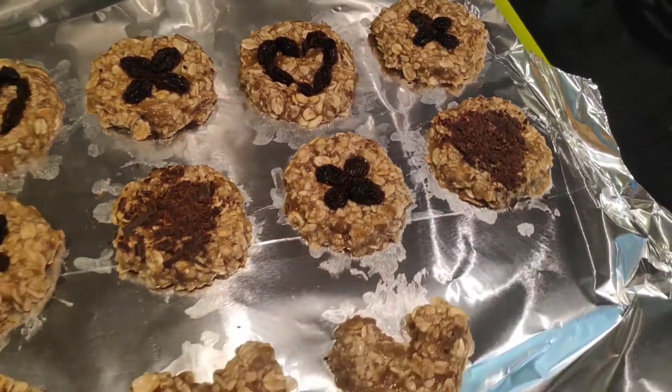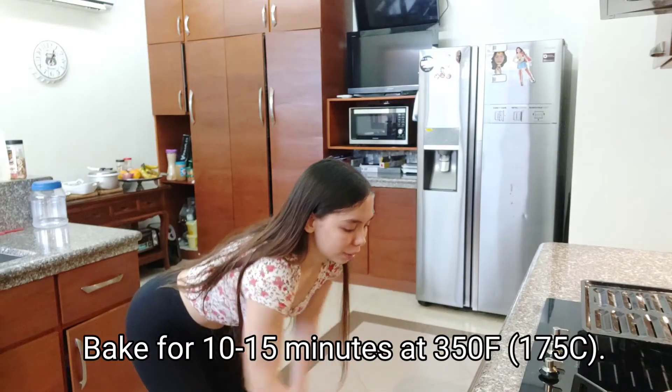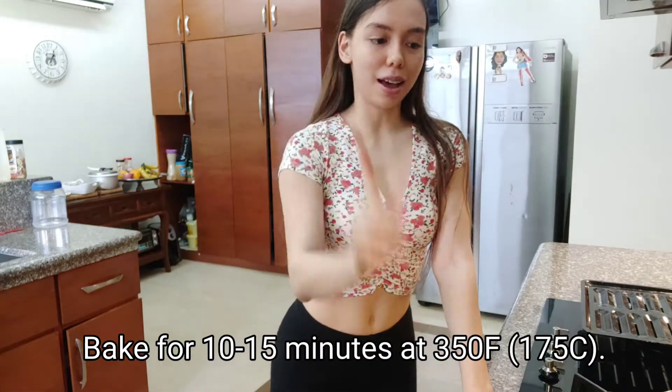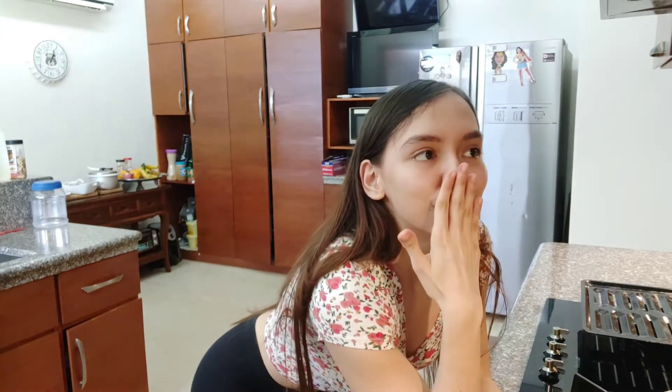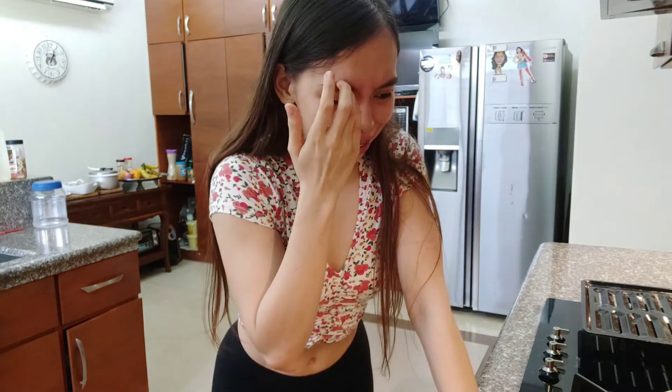Tapos na. Pakita ko sa inyo — ito na po yung mga cookies. Tapos ilalagay natin to sa fridge. Ilagay natin yung cookies sa fridge. Ilang minuto — mga 20 minuto. Para lang hindi mawala yung shape. Para lang hindi mawala pag niluto na. Tapos luluto ito ng mga 15 minuto.